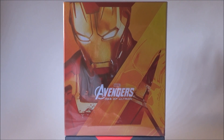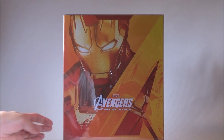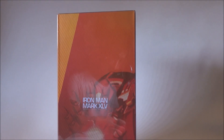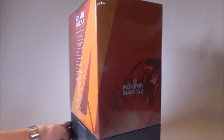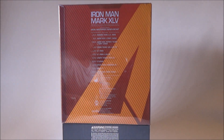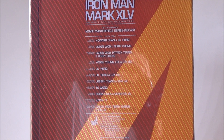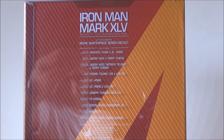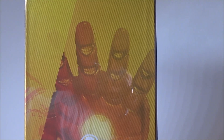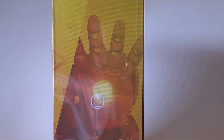As you can see, the packaging looks similar to the Mark 43 if you actually own one — the packaging looks the same but with a different picture of the Iron Man on the side of the box. On the back you can see the cast and crew who created the Mark 45, and on the other side you can see Iron Man's palm.